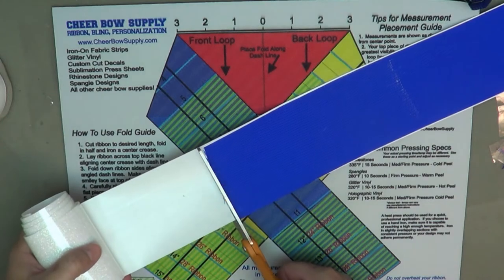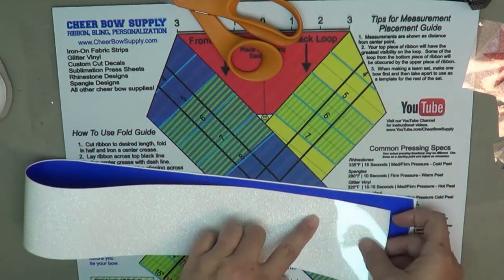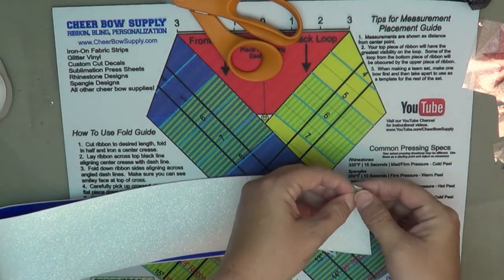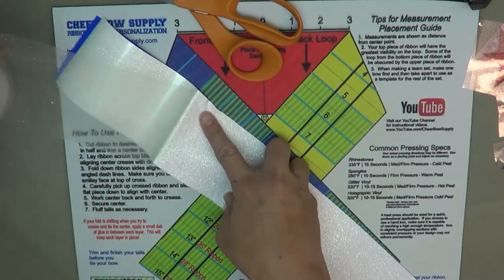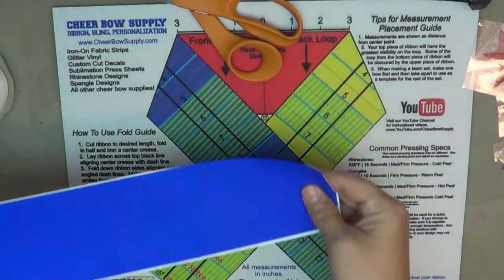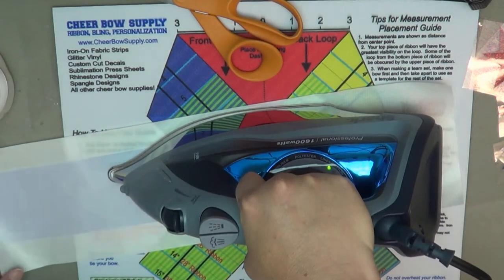When you get to the end, just trim to length. Now that we have the vinyl on the entire length of the ribbon, we're going to peel away the plastic carrier sheet from the back. Carefully get it started and pull, being careful not to pull the vinyl off the ribbon since it's just tacked down. If a little area separates, that's okay — just cover it with the Teflon sheet and press that spot again.